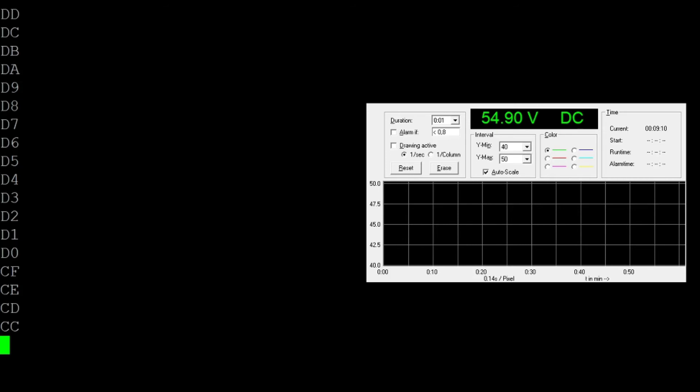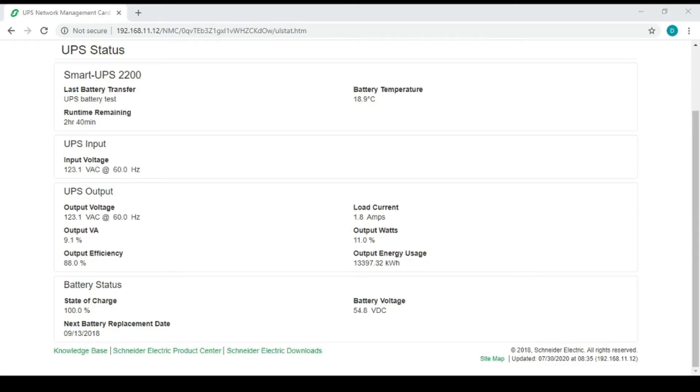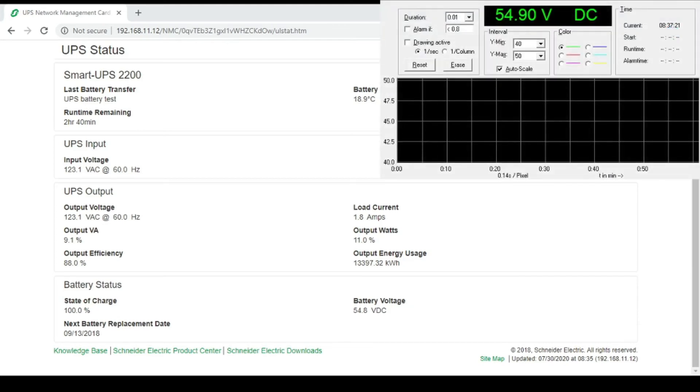At this point, we turn off the UPS power, reconnect the battery, and allow it to charge overnight. It's the next day — the UPS batteries have had over eight hours to charge. According to the web interface, our state of charge is 100% and battery voltage is 54.8 volts. Bringing up our voltmeter, we can see that the actual battery voltage is also 54.8 to 54.9 volts, which is much closer than last time when it was only 48.